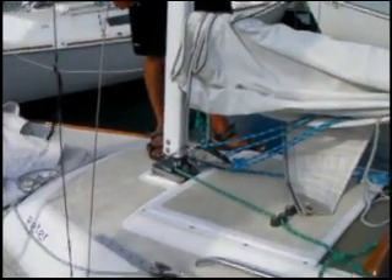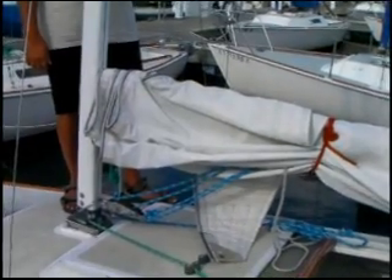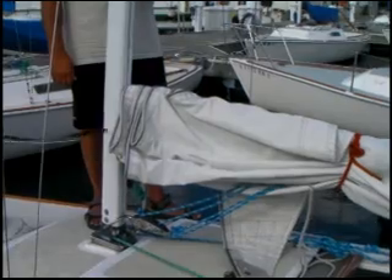Now we're going to go through actually hooking the sails up to their halyards so we can hoist them. Craig is going to show you the correct way to hook the main halyard onto the mainsail.